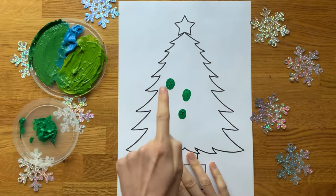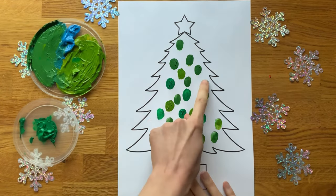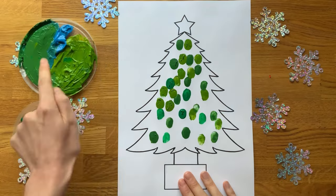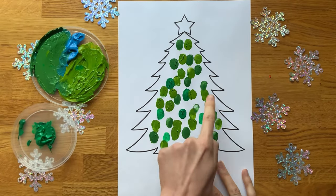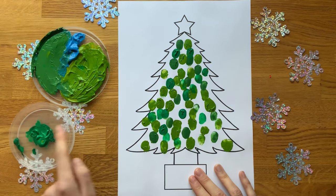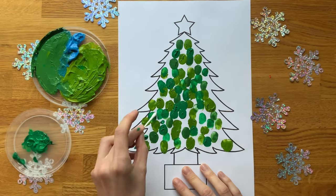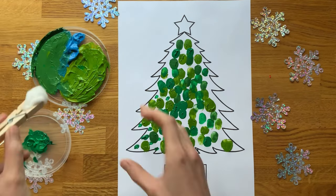Then it's time to get messy with some finger painting. Finger painting is a great sensory activity and it also helps to improve fine motor development by strengthening finger and hand muscles. As well as using their fingers, children could experiment with different painting tools, such as a cotton bud or a cotton ball in a peg.